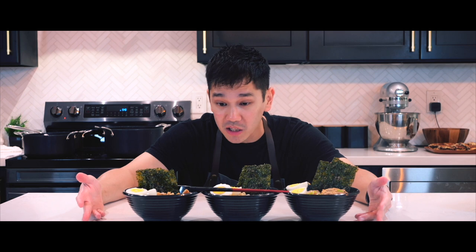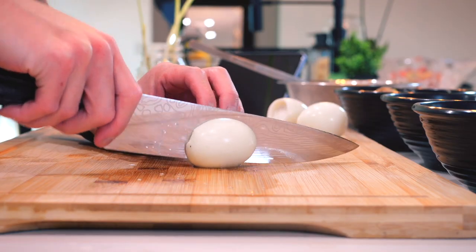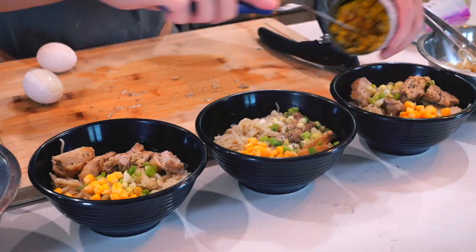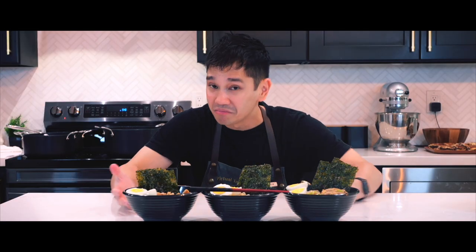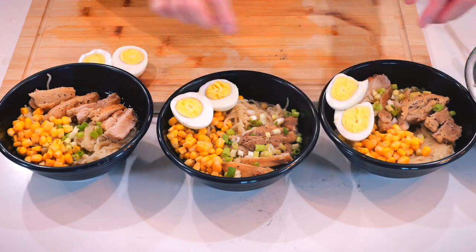The noodles I could have done better, but the taste is also good. For the toppings, I have hard-boiled eggs — I wanted them soft-boiled but I let them boil too much. We also have seaweed and corn kernels. It's my first time ever making ramen from scratch. Assembling all three bowls and seeing it all come together was definitely my favorite part, and I will definitely make this again.